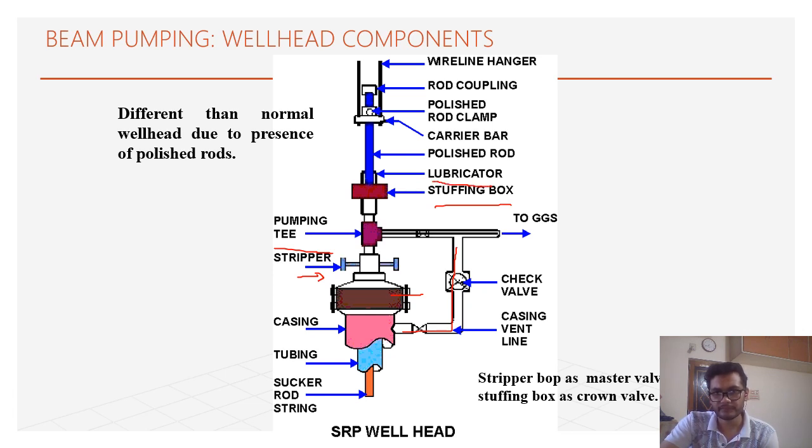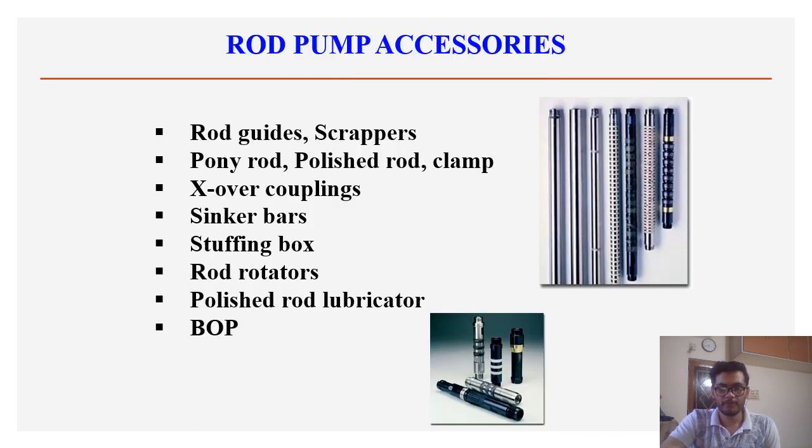There is a lubricator, then polished rod, carrier bar, and polished rod clamp which connects the polished rod to the wire hanger. There is also a rod coupling. Rod pump accessories include rod guides and scrapers, polished rod and clamp, stuffing box, rod rotator, polished rod lubricator, and BOP — which is same as the stripper.